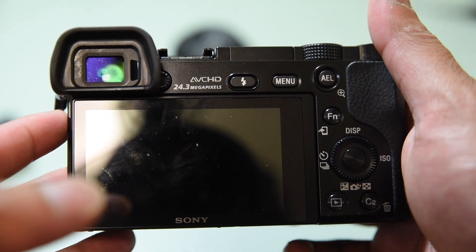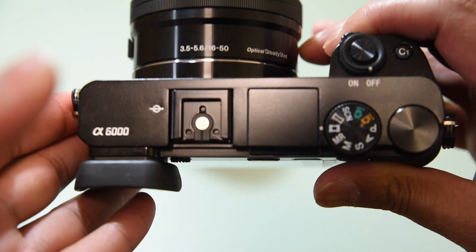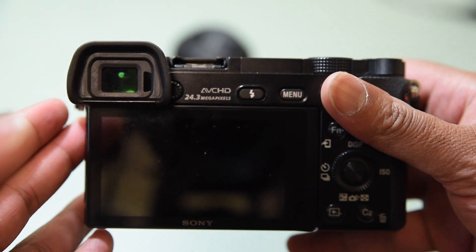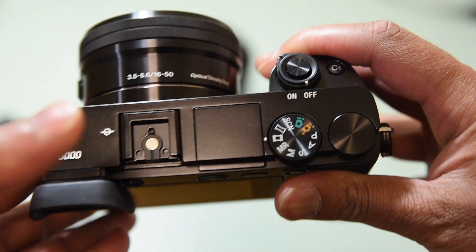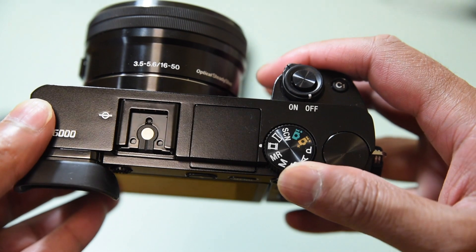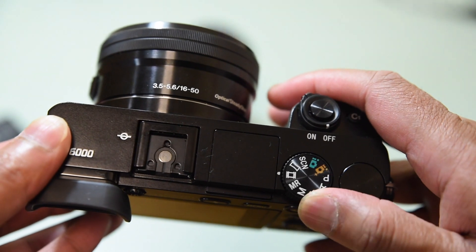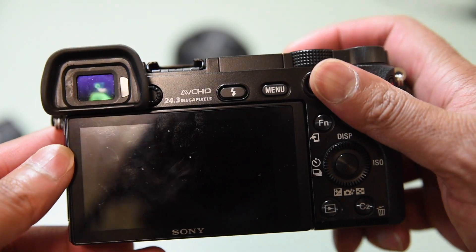Hi guys, I just want to go through a couple of things on the Sony Alpha 6000. I'll give you a quick overview of two things: basic video options and photography options. For video, remember to switch the top dial to video — you've got MR, Manual, S, A, P — so switch that to the video setting. There are a couple of important things to remember on the menu.